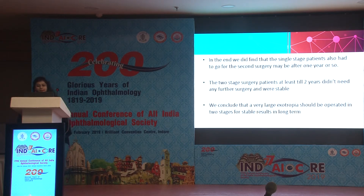We found that single stage patients also had to go for a second surgery, perhaps after one year or so. Two-stage surgery patients, at least till the end of two years, did not need any further surgery and remained stable. We conclude that very large angle exotropia should be operated in two stages for stable long-term results.